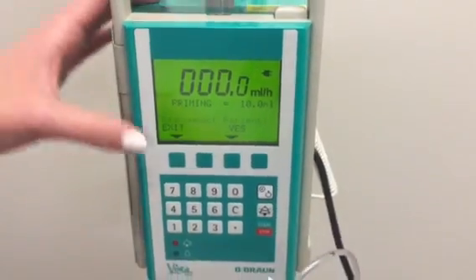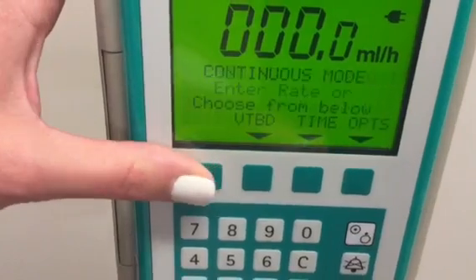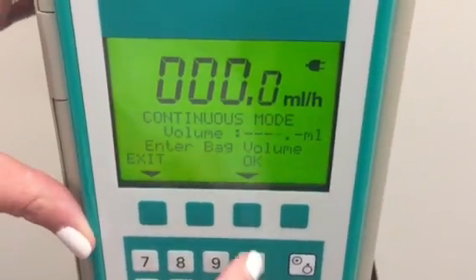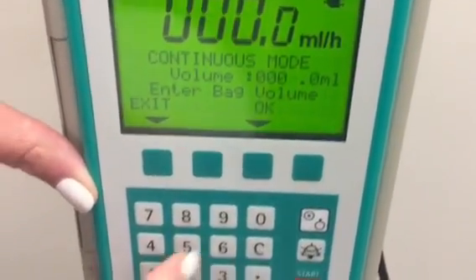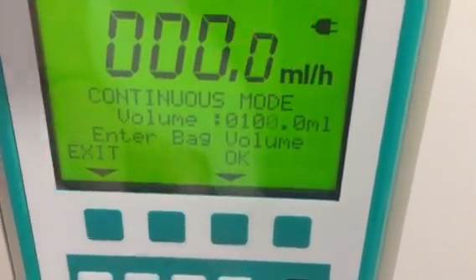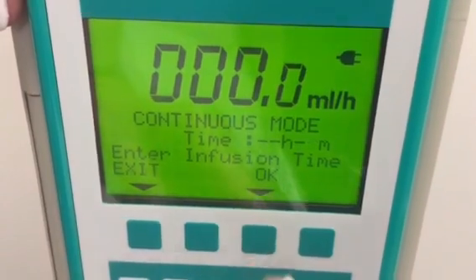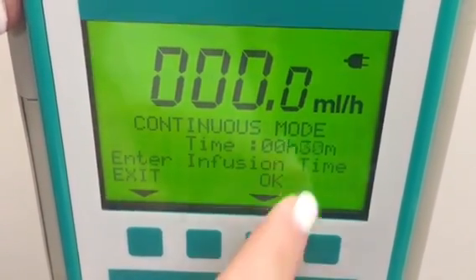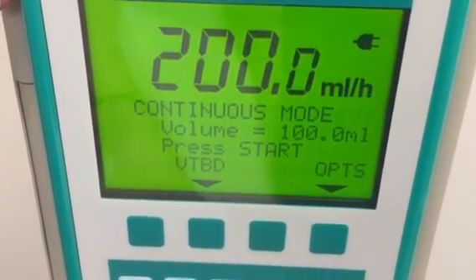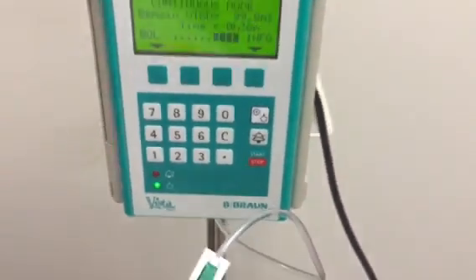Almost done priming. We're gonna go ahead and exit that — we're still disconnected from the patient. We're gonna choose our volume to be infused and enter bag volume. Let's say we're gonna do 100 ml's. Now we're gonna choose our time — let's say we want to infuse it over 30 minutes, so 3-0, 30 minutes. Accept rate. Now we're gonna press start. At this point, you want to make sure that your roller clamp is unclamped.